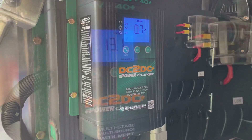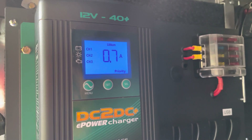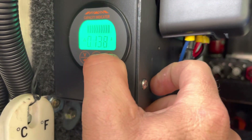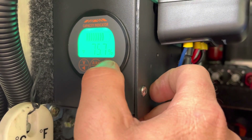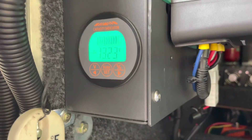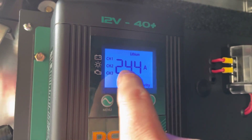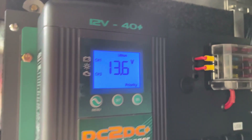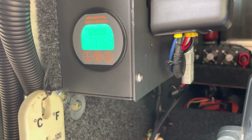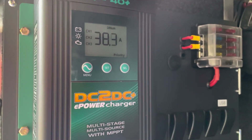I've just turned the car on - hopefully it should register shortly that the car is going. This is showing we're pumping in some power. We're pumping in from the start battery - 24, 25, 26 amps - look at the amps going up! Currently pumping in 37, 38, 39 amps. It shouldn't take long at all - we're going to go for a little drive to give it all a test.